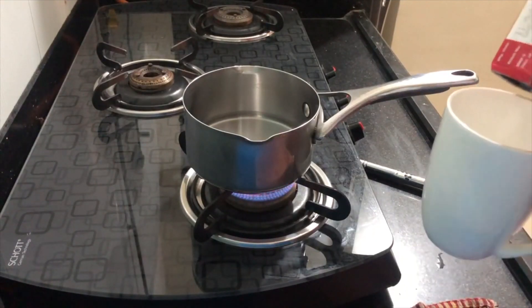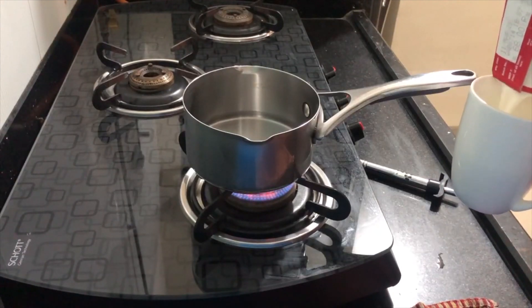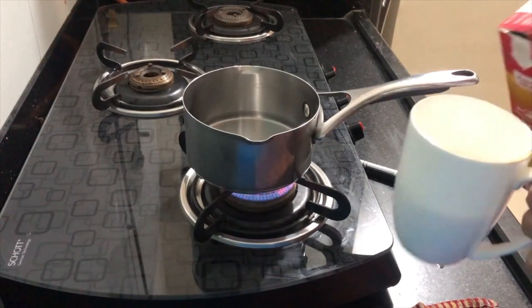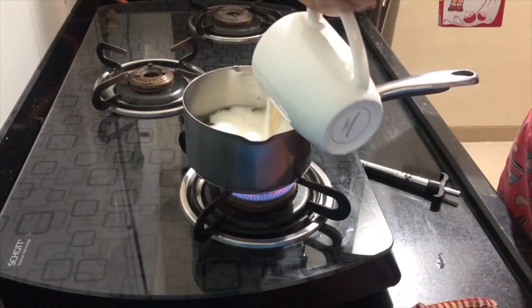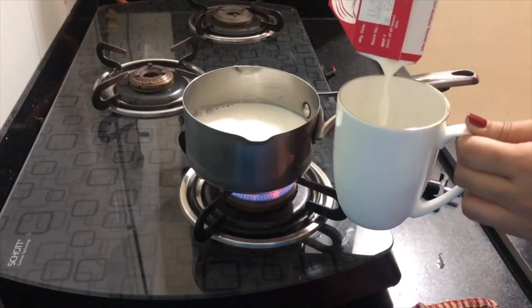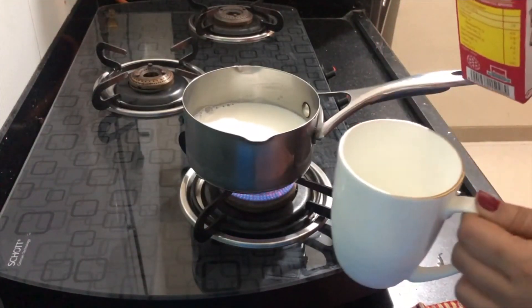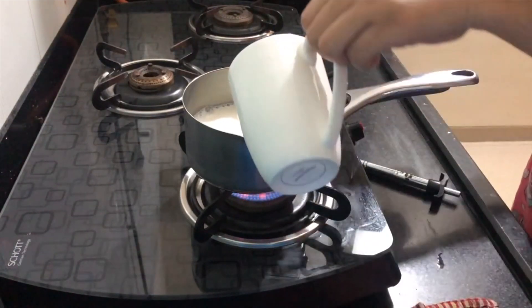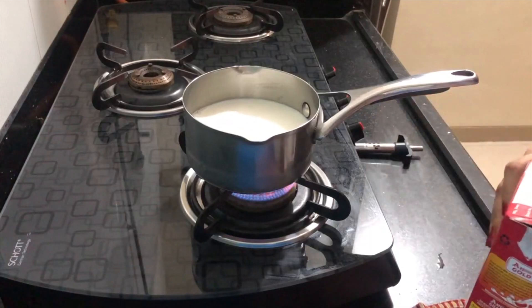I am going to make 2 cups. That's why I added half a cup of water. I am going to use a saucepan. This is Amul Milk which I am going to use. I am going to add half a cup of milk — I will add a bit more tea because when we boil the tea, there is also a little bit of water. I like milk tea.